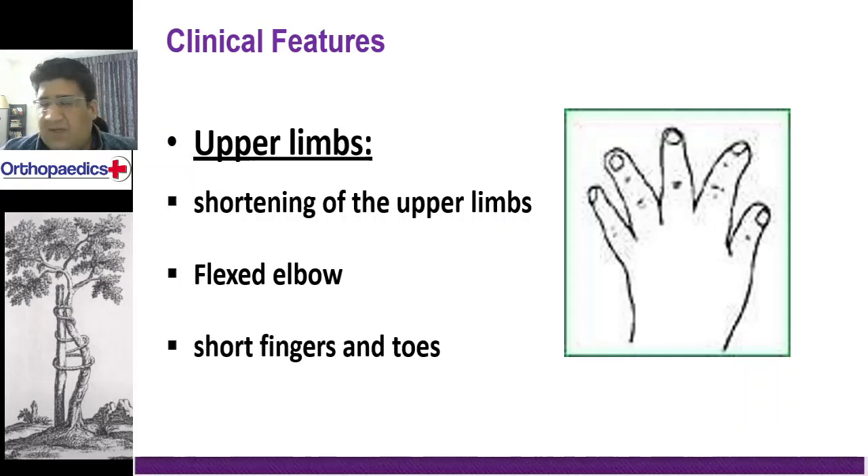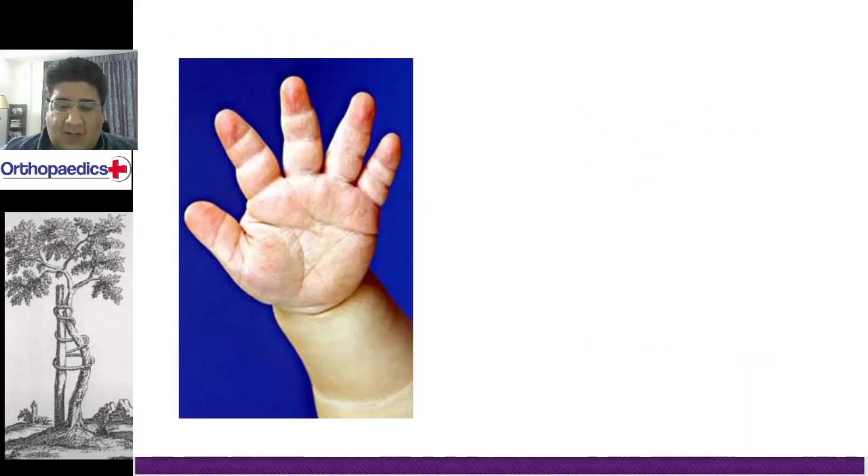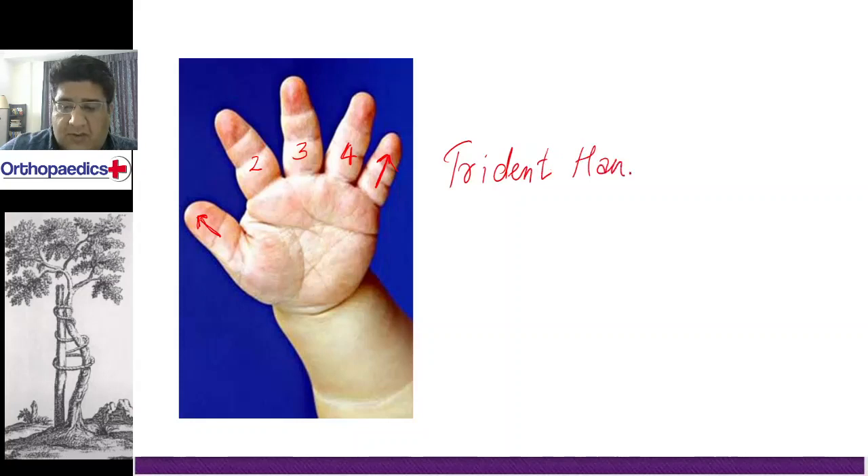Now we will take one by one as far as your upper limb is concerned, as far as your hand is concerned. What is important is that there will be shortening of the fingers and the toes. Your thumb and your little finger will be at a normal angle to the palm, but the second, third, and fourth fingers will not only be diverging — the correct word used in orthopedics is splaying — they will also be splaying from each other with a significant distance between them. This is what is called the trident hand.